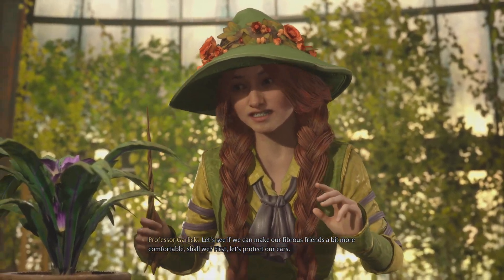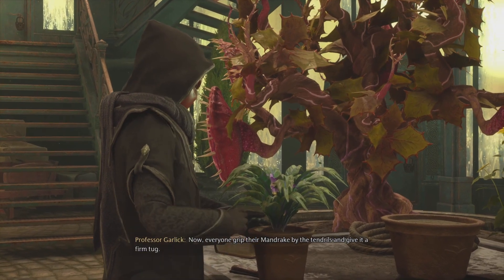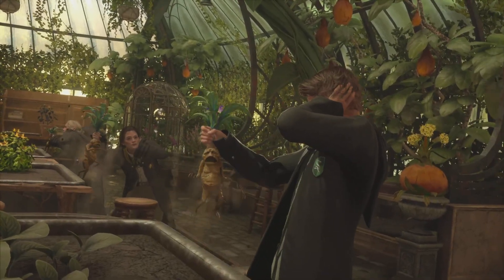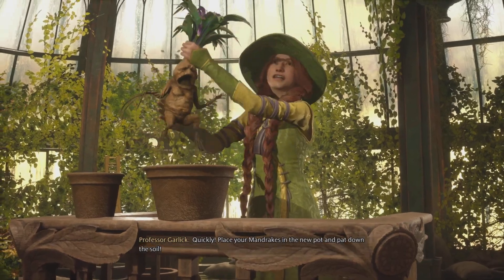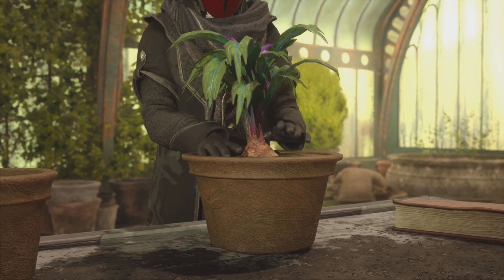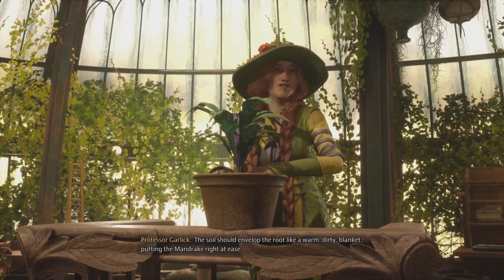First, let's protect our ears. Now, everyone, grip their mandrake by the tendrils and give it a firm tug. Take your mandrake in the new pot and crack down Herbory! The soil should envelop the root like a warm, dirty blanket, putting the mandrake right at ease.